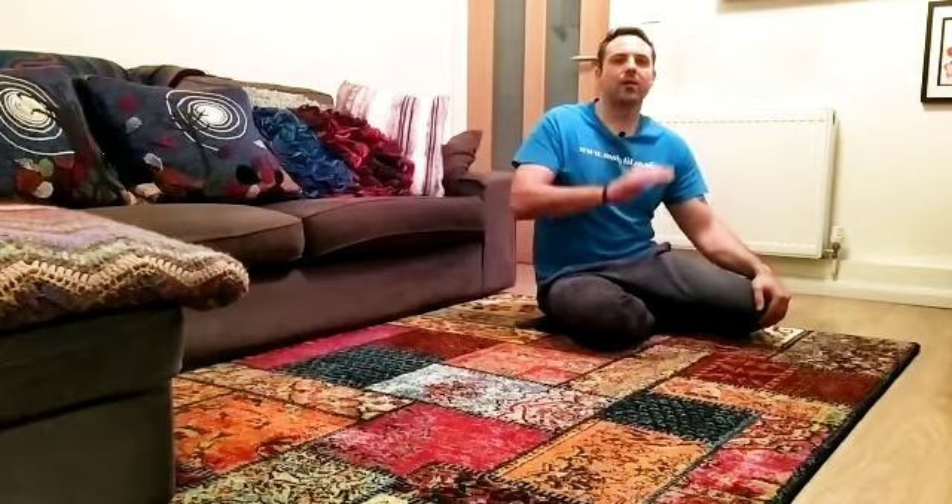Now with this, the one thing you definitely don't want to do is arch the back when you're doing the exercise. You don't want all your body going into your back — it wants to start from the core, and you want to feel it everywhere other than the back.